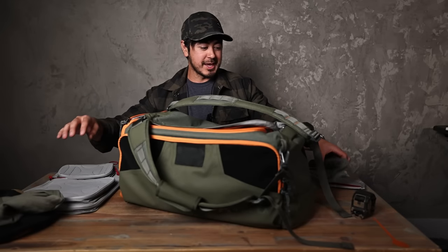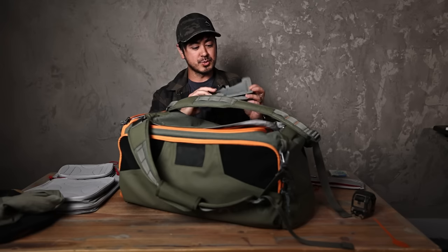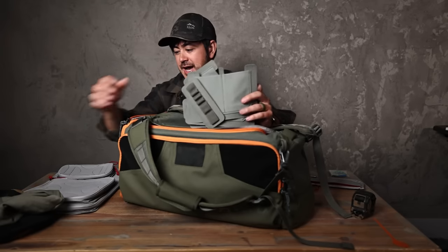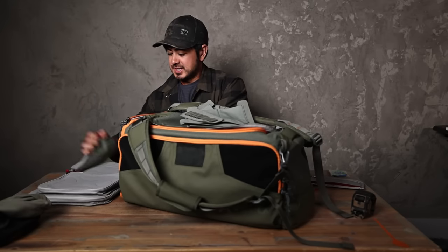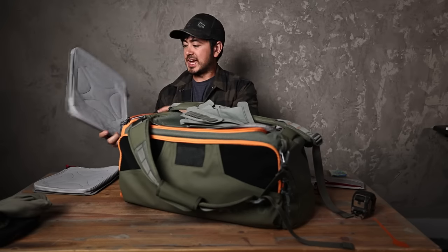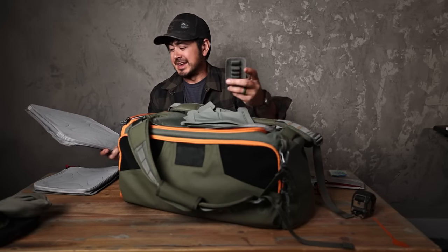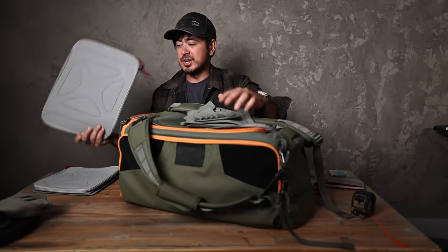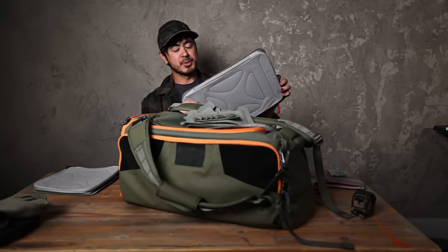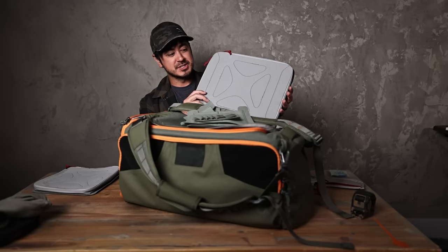Vertex actually just released a bunch of new Taktagami. The first generations of Taktagami were a little clumsy — you needed like a PhD to know how to use them. Now they're getting very good. They sent me a bunch of pre-production stuff, so maybe not everything I'm showing is out yet, but I know they did just release a bunch of them.